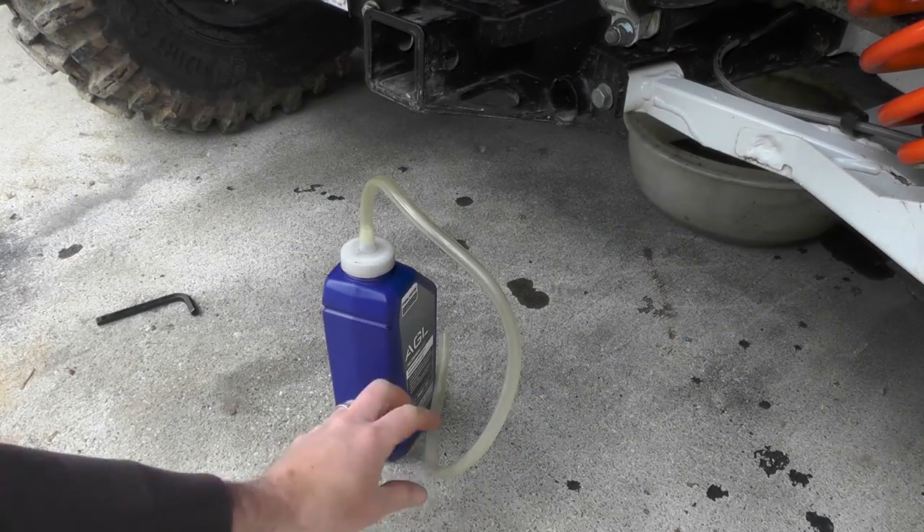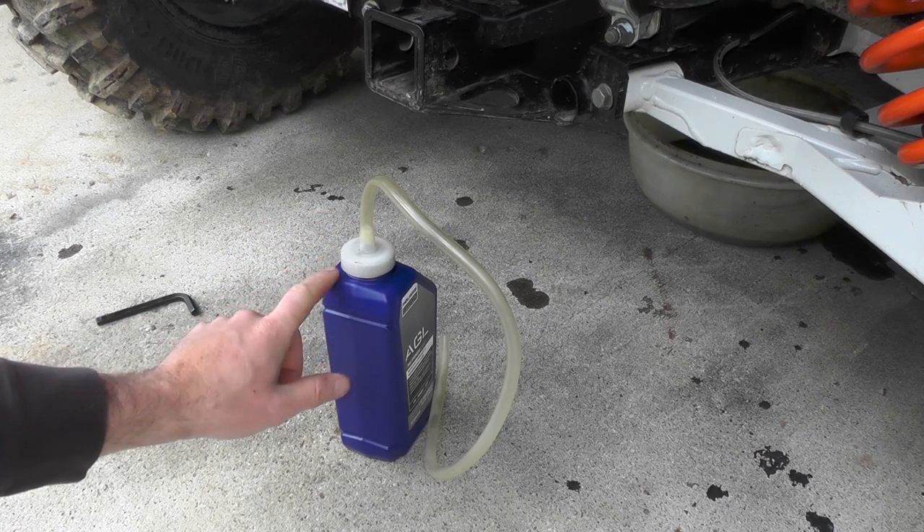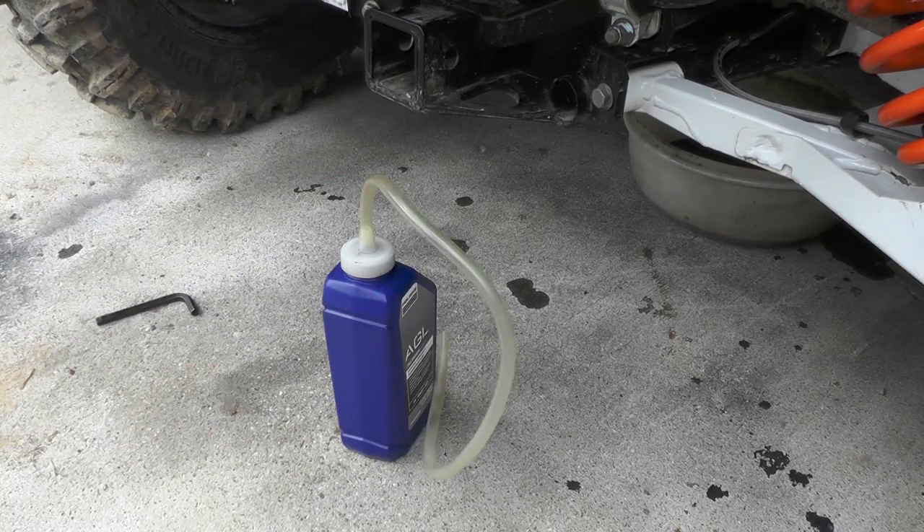We've got the drain plug back in, and your Polaris dealer will give you one of these nozzles when you buy the AGL. Then you can pick up a hose or run it in there to fill it up.